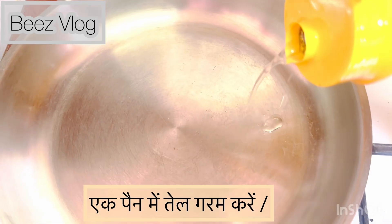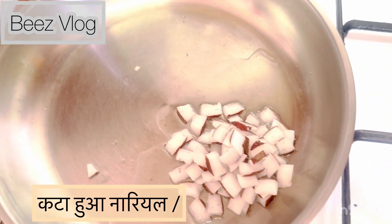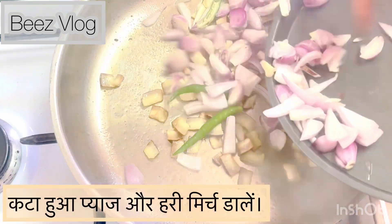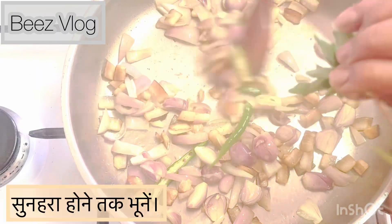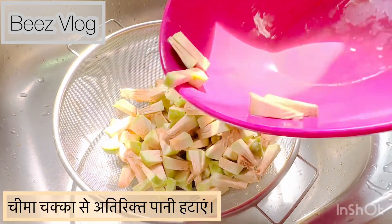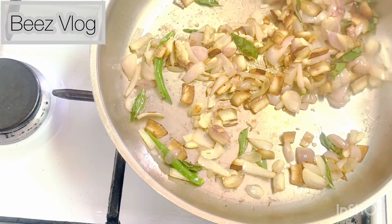For the third step, in a separate pan heat oil, add coconut pieces, half a teaspoon of turmeric powder, and a pinch of salt. Then add chopped onion, green chillies, and fresh curry leaves. Sauté until translucent.